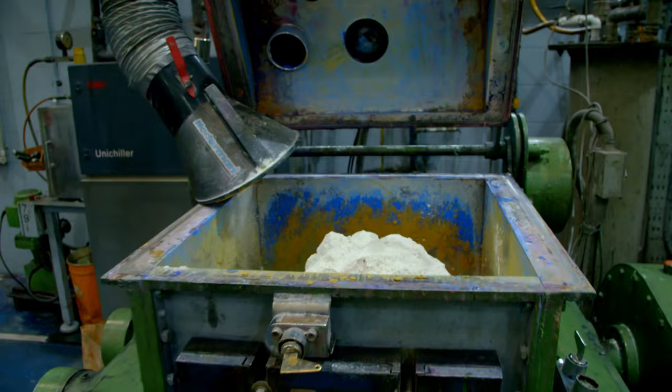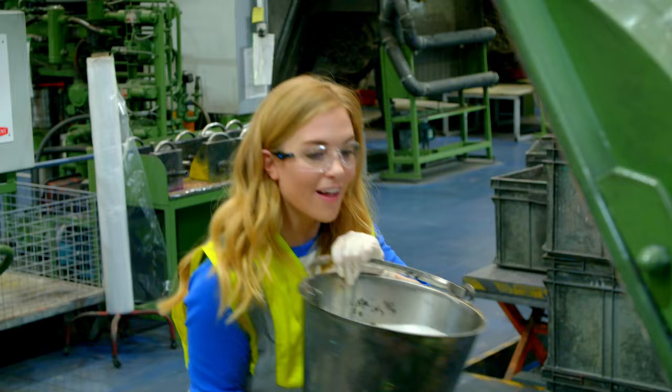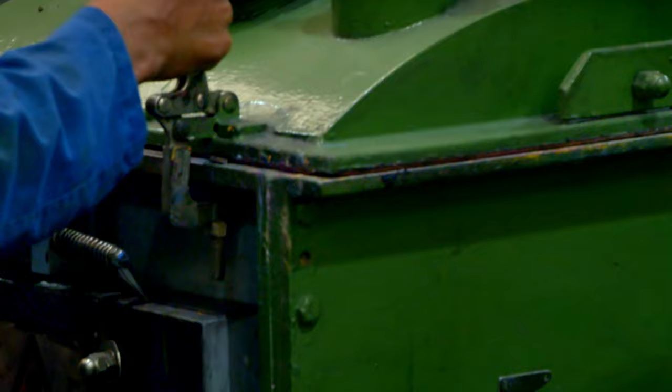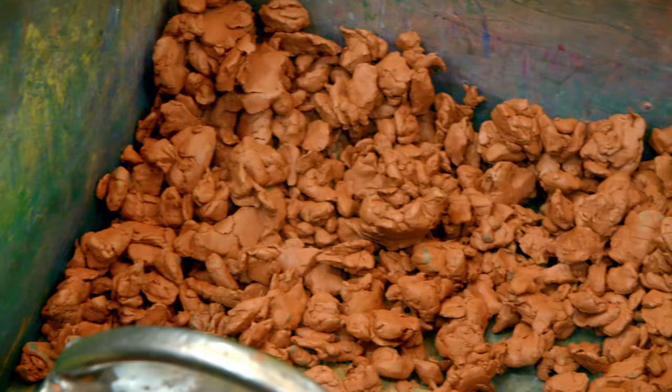First, the pigment and clay powder is poured into a mixing machine along with some water. The machine mixes the water and powders together and then dries it all out until it becomes a crumbly mixture. This one is going to be a brown coloured core.